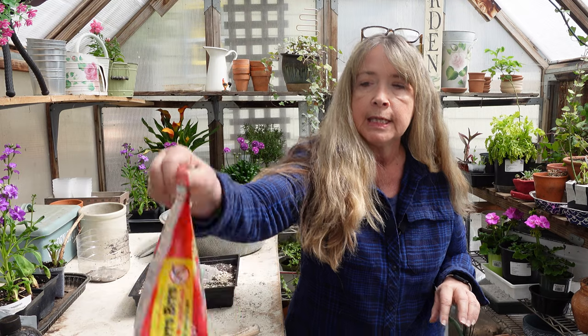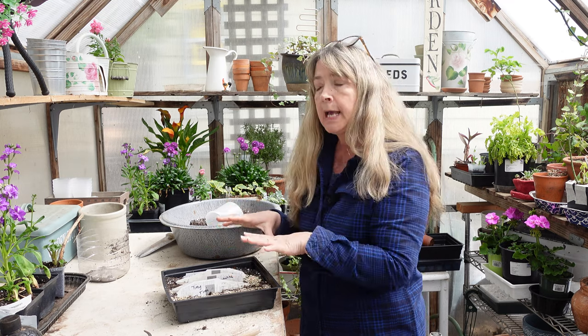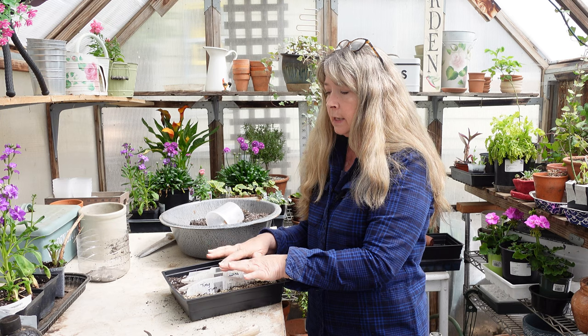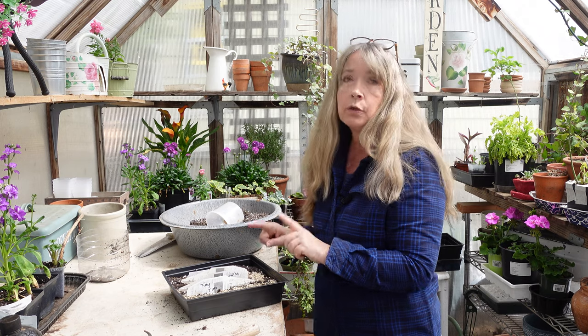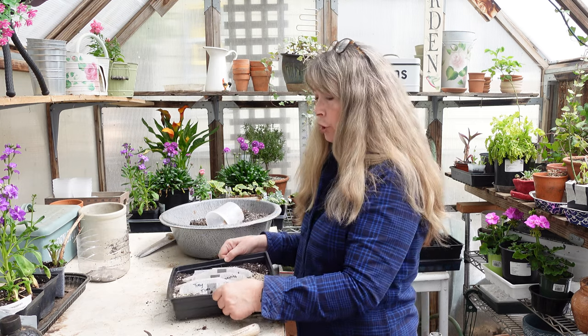The only downside is that potting soil from garden centers this time of year has often been sitting outside and can have fungus gnats in it. That's why I will sterilize or pasteurize the soil with boiling water, in the microwave, or in the oven. This time I added diatomaceous earth to combat fungus gnats, and then I'll water with mosquito bit water — it's a BT-based product that kills fungus gnat larvae as well as mosquitoes. There we have the tomatoes sown; I'll put it in water to absorb and cover it with plastic wrap, then put it on a heat mat to speed up germination.